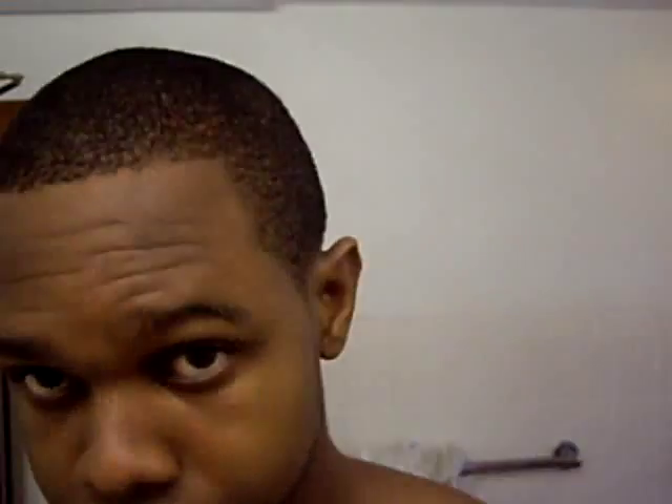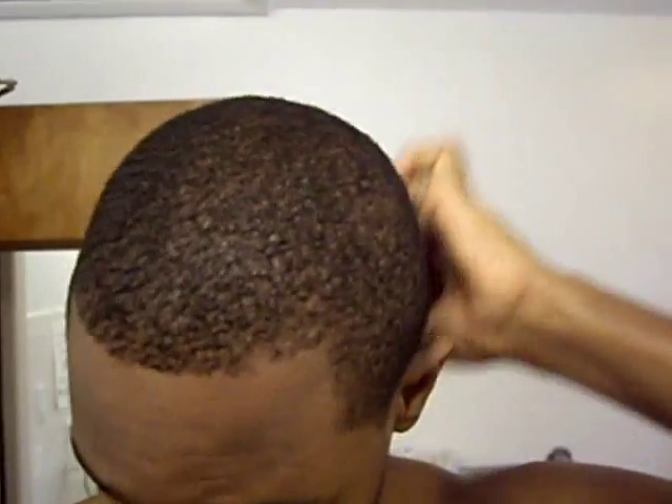Then I dry my hair. After that, I'll get a brush and just brush it until it gets dry.